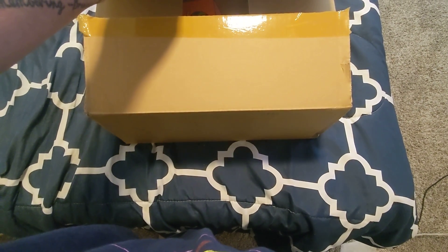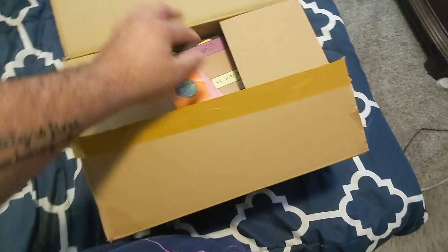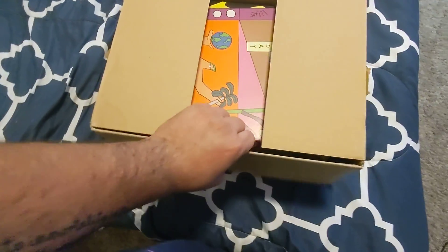What's up guys, welcome to the unboxing channel. Today we're going to be unboxing another pair of shoes from the GOAT app. So let's go ahead and take a look at this.